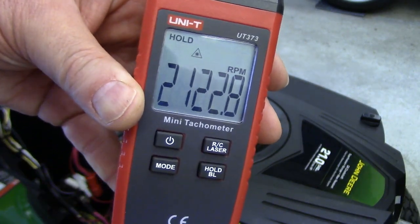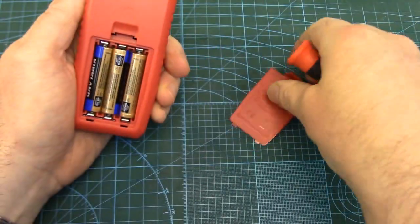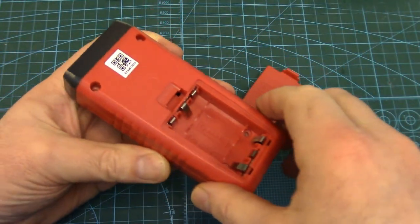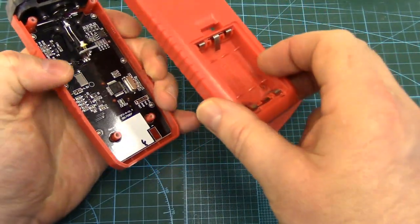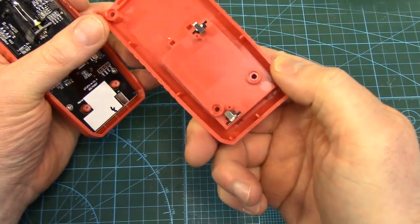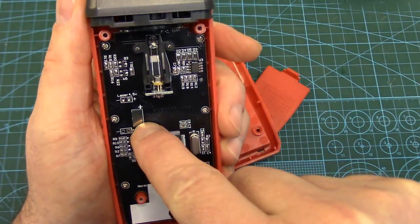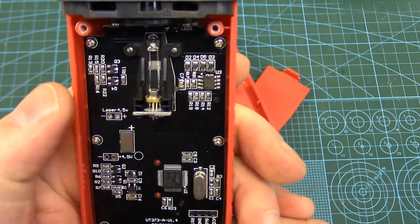There's our idle speed — 2,100 RPM roughly. Now let's open it up. Better take the batteries out first. Just four Phillips screws and the back just lifts off. The three triple-As are in series, so this thing is running at 4.5 volts, and the battery power is fed to the board through these little sprung contacts on the back of the battery tray that line up with two pads on the board.